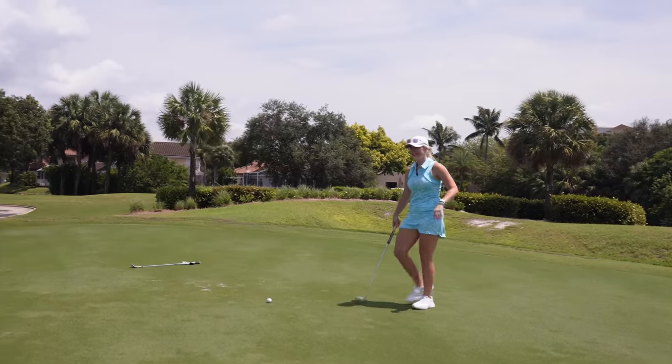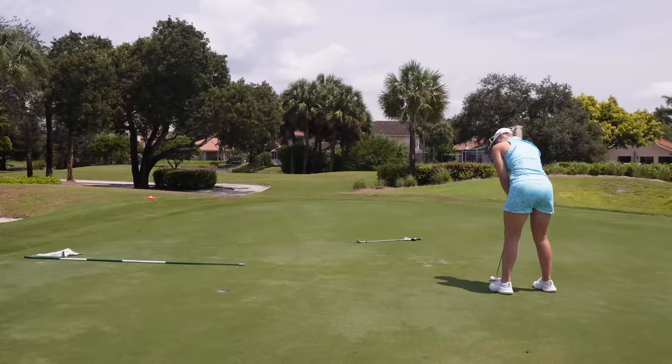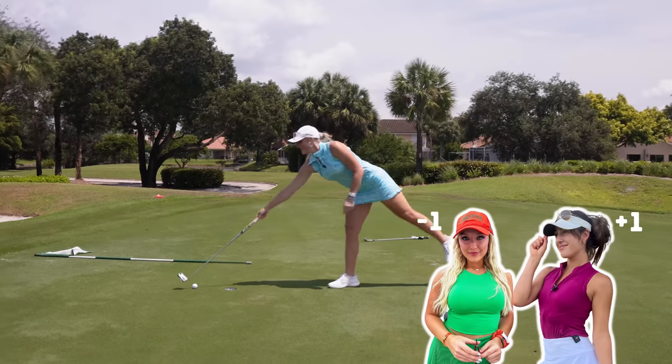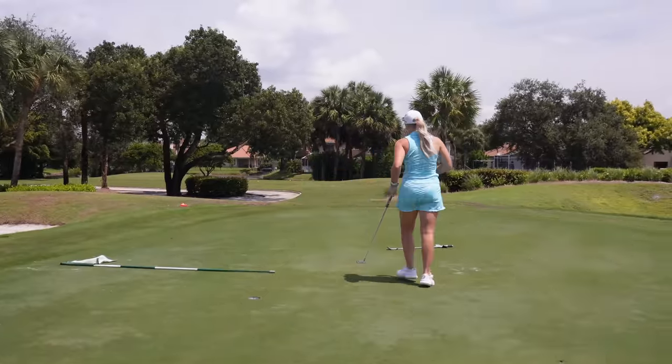This is Morgan's putt for par — she needs to make this or I go one up early. Oh, close! All right, that was good — I gave it to her. What's your lowest round and best and weakest parts of your game? Lowest round: 67, five times in tournaments. Best part of my game is definitely driver; weakest is probably irons — committing to iron shots. I used to play softball so hitting up has always been easier.